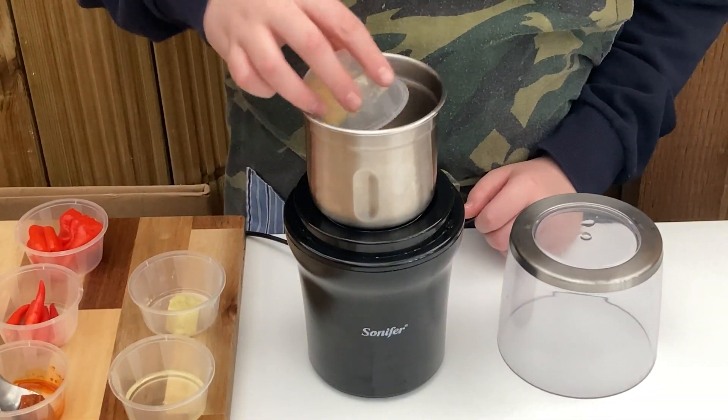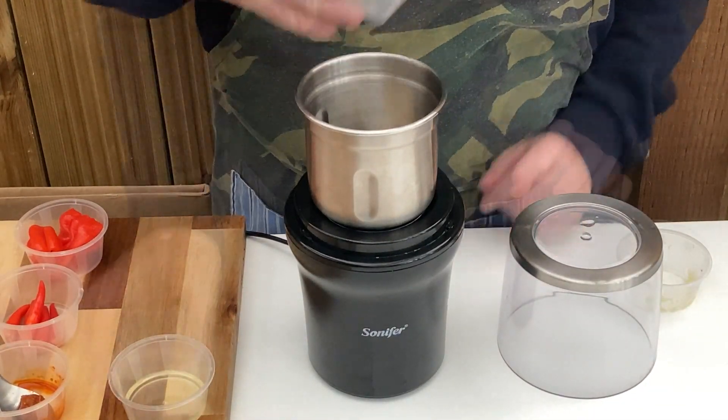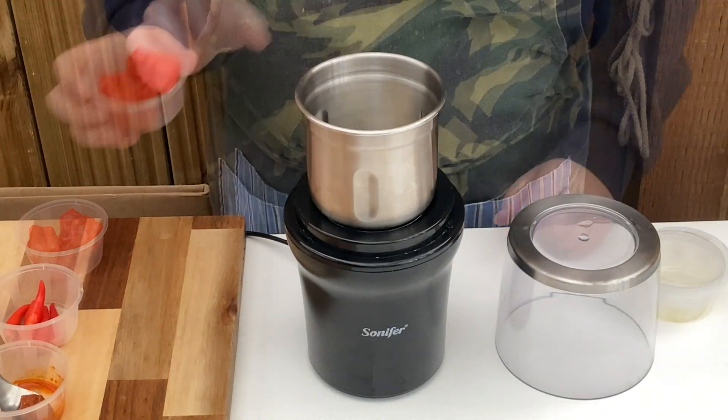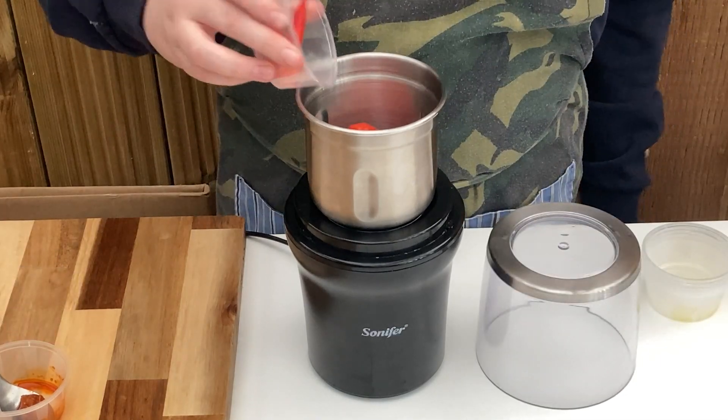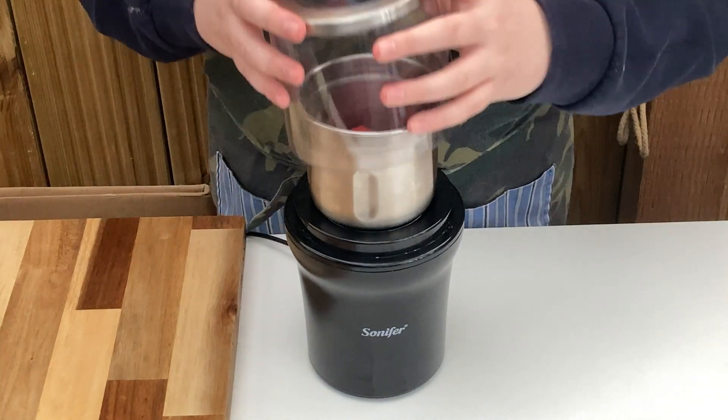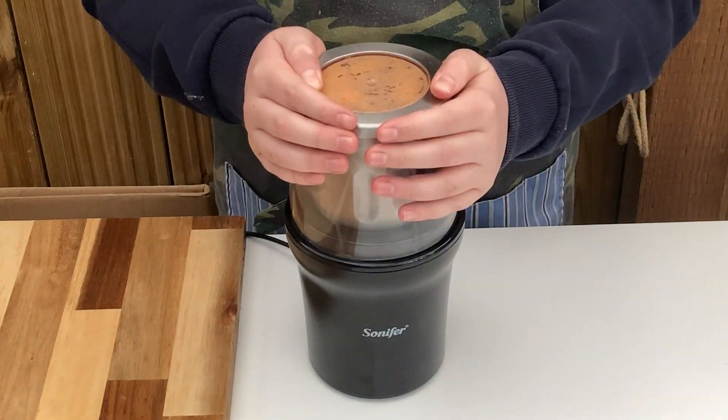To begin we're going to make the chilli paste. So in a blender add the garlic paste, ginger paste, oil, water, scotch bonnet, bird's eye chillies, Mr Naga and finally a good squeeze of lemon. Blend for around 30 seconds until you get a smooth paste and place aside.